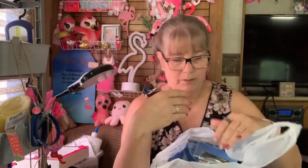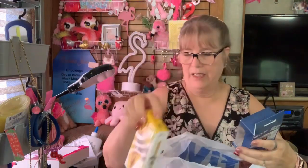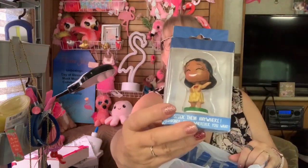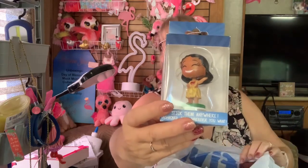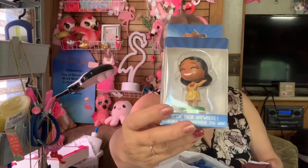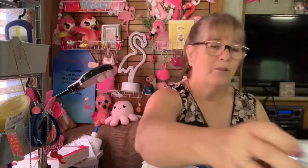I had Renda and Jennifer with me, so it wasn't just me, okay? Just so you know. Jennifer actually picked this up for a taste test we're going to have one of these days. I can't remember if Renda or Jennifer got this for spousal unit — they decided he needed it. It's a Hawaiian bobblehead.